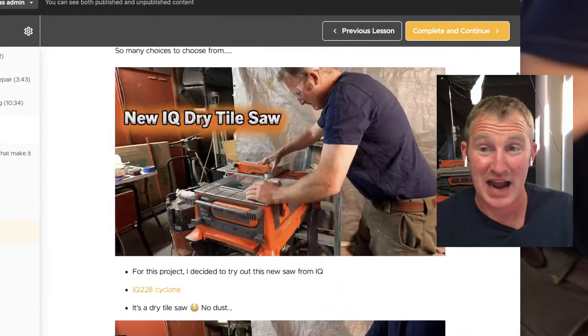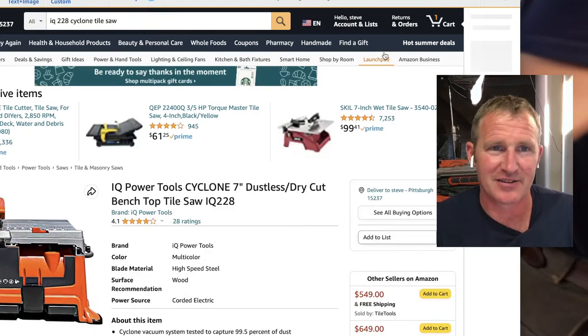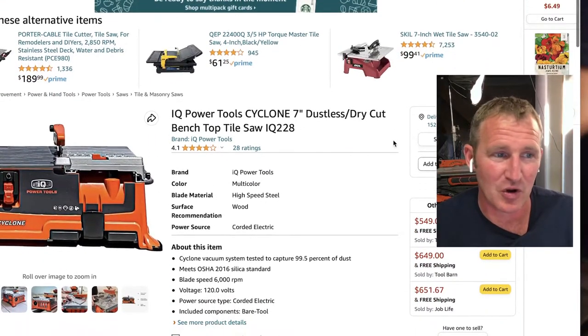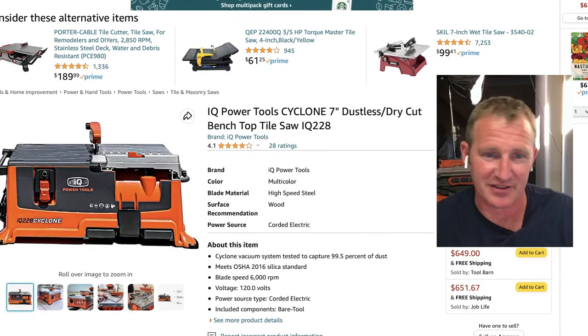I was really happy with the IQ saw — I thought it was awesome — but this just wouldn't be my first purchase. I can't totally get behind it. This isn't going to solve everything for you. It's just super convenient.